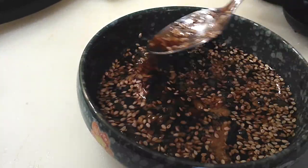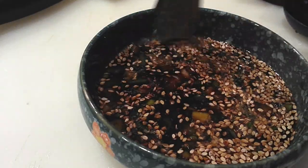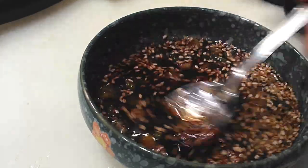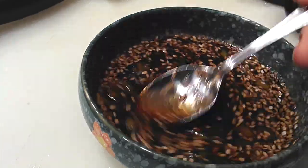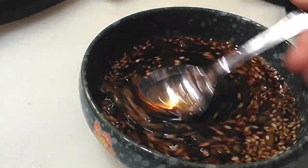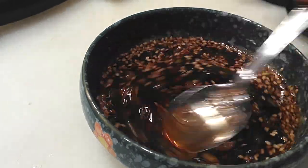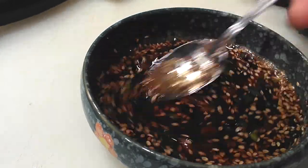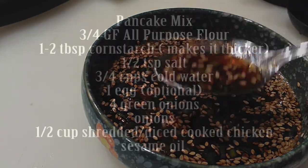This is the non-spicy version. If you prefer a spicier version, go ahead and add a half teaspoon to one teaspoon of red pepper flakes, depending on your preference, right into the same mix. If it's too thick, add a little bit of water until you get the consistency you'd like. Once you're done mixing, go ahead and set this aside until the pancakes are done.